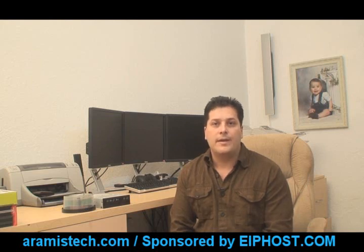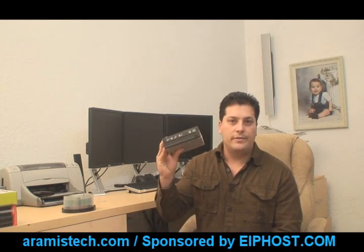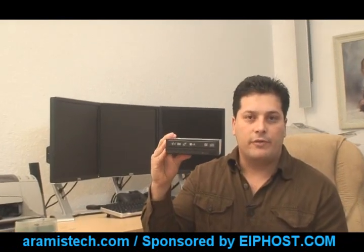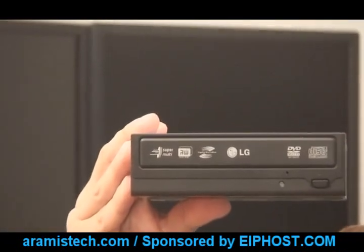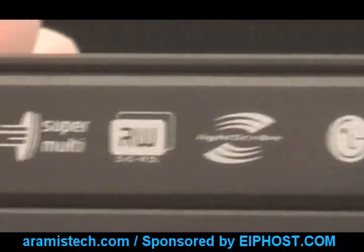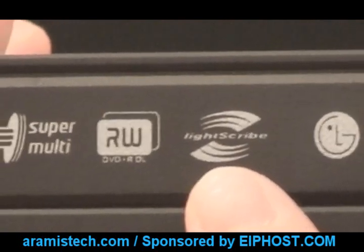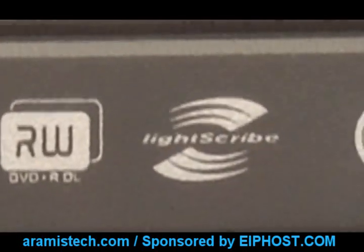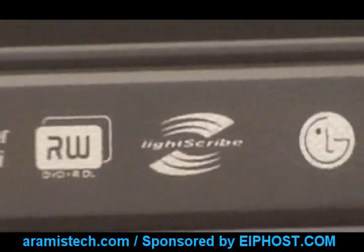What you will need is a LightScribe DVD-ROM. I'm going to show you what a LightScribe DVD-ROM looks like and what you need to look for. It's a regular DVD-ROM with one difference — when you go to the store to get it, you have to make sure that it has the LightScribe logo on the front. I'm going to show you what that logo looks like. You will see the LightScribe logo right here. Once you can see this logo on both the CDs and the DVD-ROM, you have the right equipment.